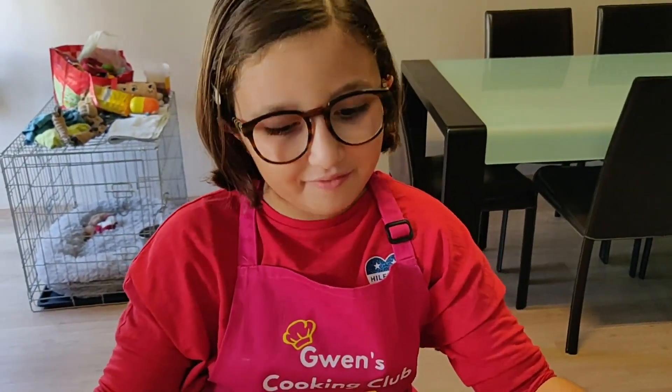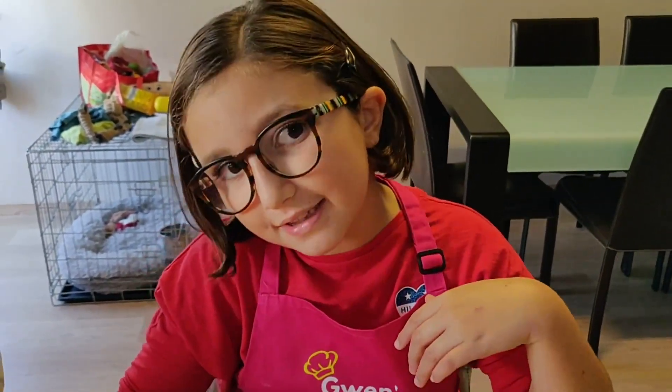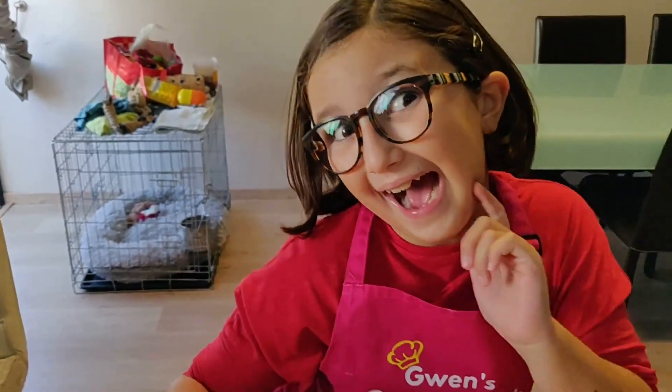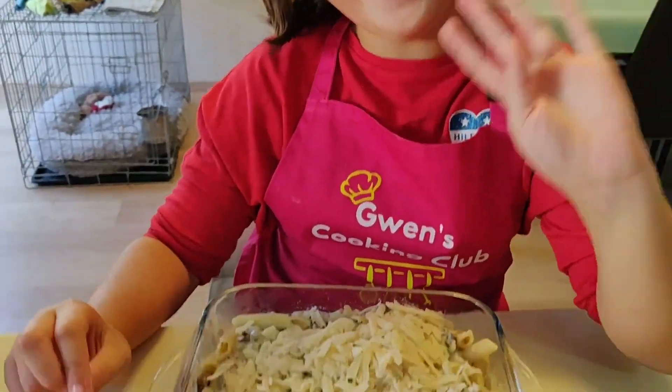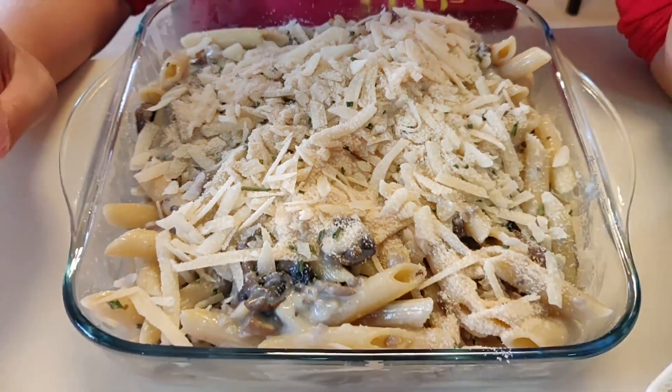You'll see the final results on my page, Gwen's Cooking Club. Bye, and I will see you after tomorrow — bye bye!